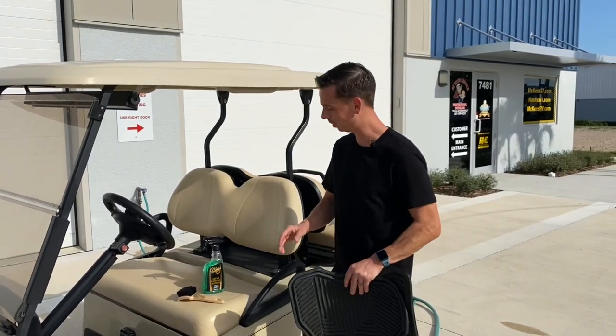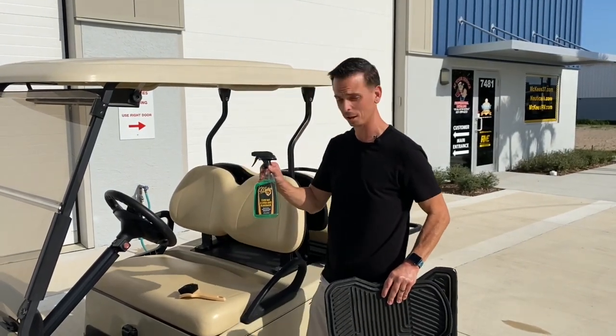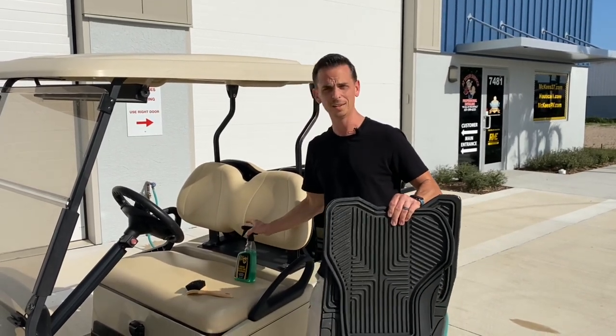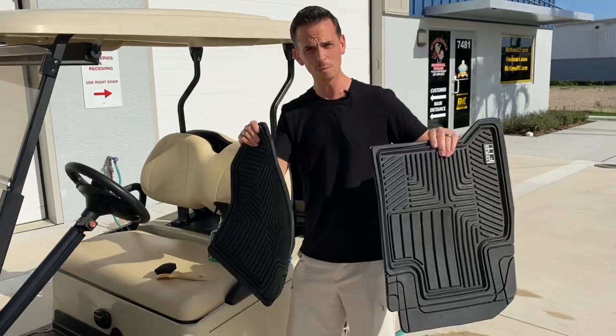Nick Rudder from McKees 37. For years we've sold our floor mat and cargo liner rejuvenator as a solution to cleaning dull, dirty, discolored rubber floor mats and cargo liners.